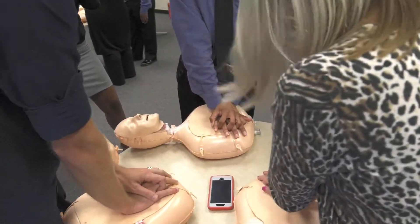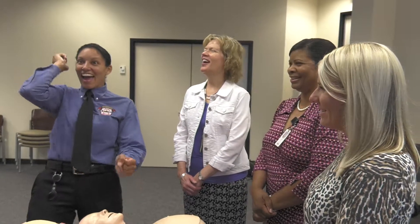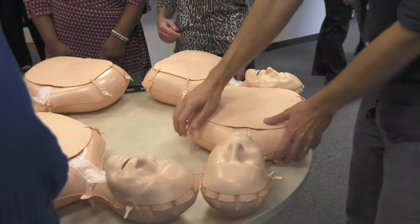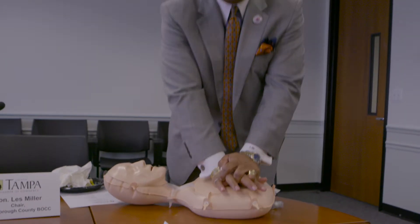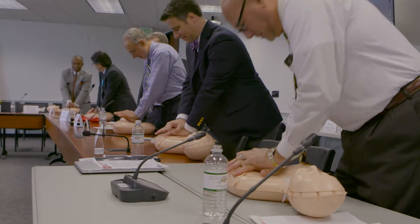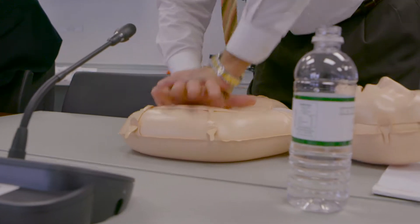Why did the American Heart Association get involved with teaching people how to do hands-only CPR? It's a really important initiative for us. We're trying to educate the community as best we can, because before you call 911 until EMS arrives, we really want to make sure that everyone is prepared to respond in that amount of time until you get the professionals on site. If we can teach the community this hands-only, which is much easier to remember than traditional CPR with compressions and breathing, it's going to help make that person more comfortable and ready to respond.